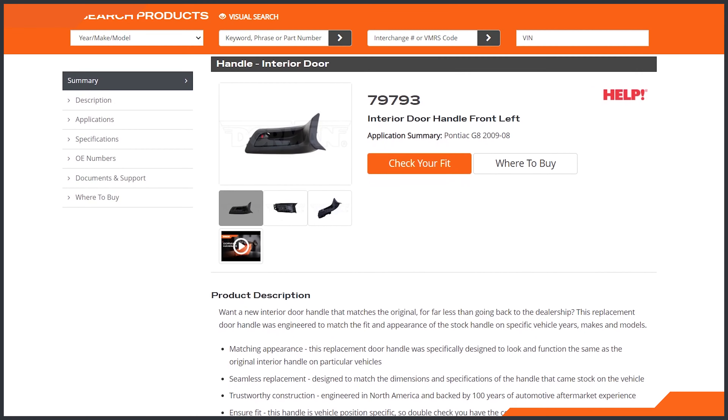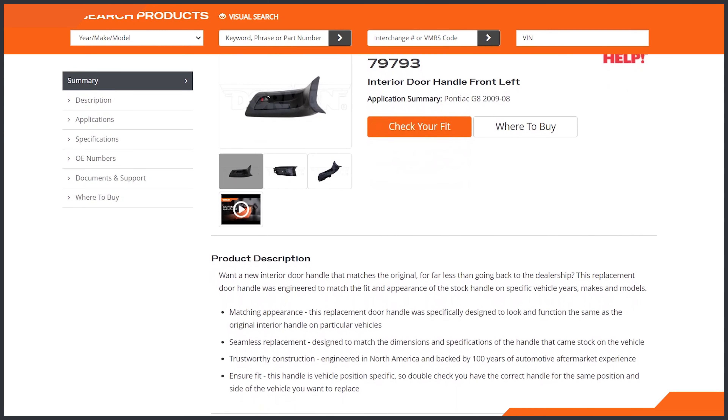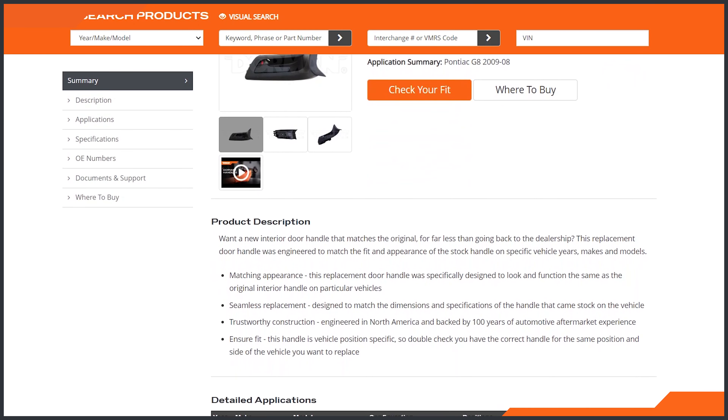When you have a customer asking for a door handle, you need to know a few things. The first is the position on the vehicle. As you may suspect, left front handles tend to undergo the most use and thus are replaced most frequently.